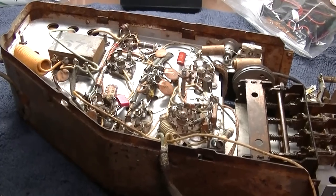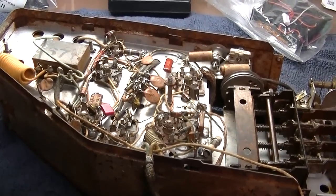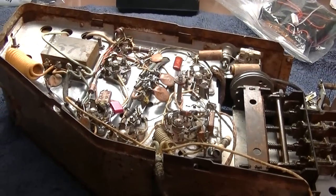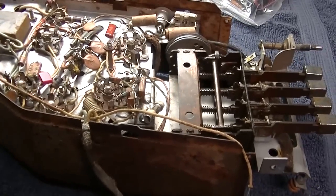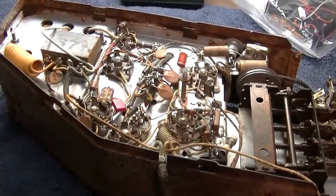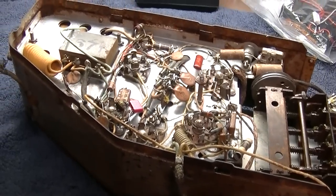Continuing on with part 2 of our 1948 Dodge truck auto radio solid state vibrator conversion. I moved inside and set myself up a little bench because the weather's been kind of rough, and I'm using a little bit different lighting.